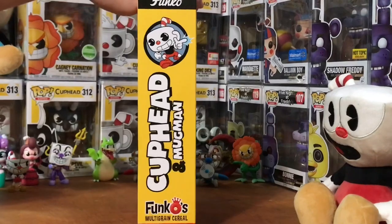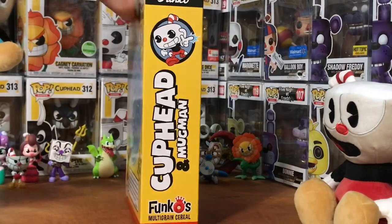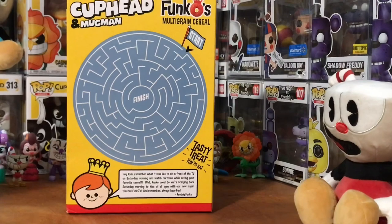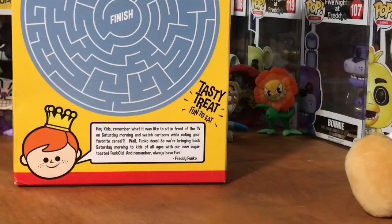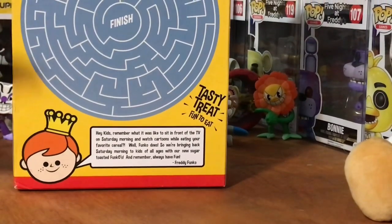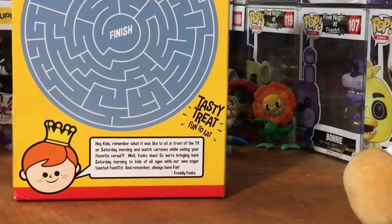I want to have 'that's' because it just makes more sense. Saying 'tasty treat, fun to eat' — I guess that doesn't sound too bad. On the back, I wish they'd make like a little Cuphead-related thing, because on the back of the Five Nights at Freddy's one they had something toward a Withered Freddy or normal Freddy mask. I just can't remember because I didn't really get it since I don't have an FYE.